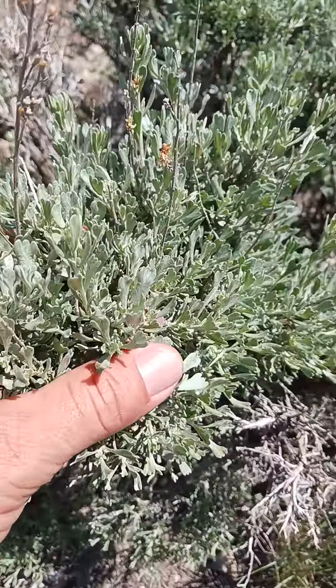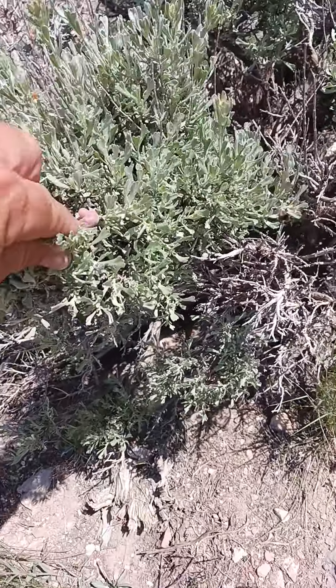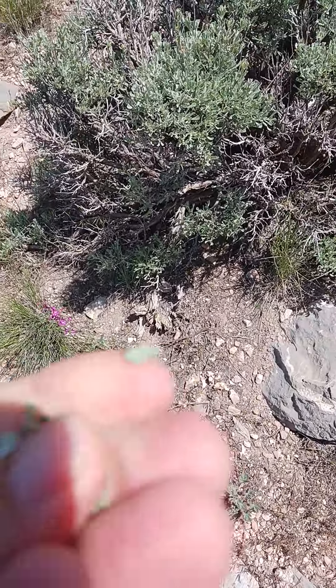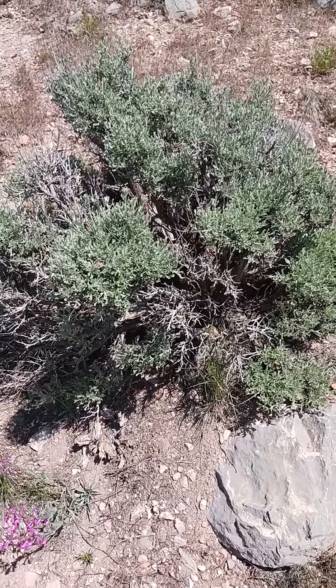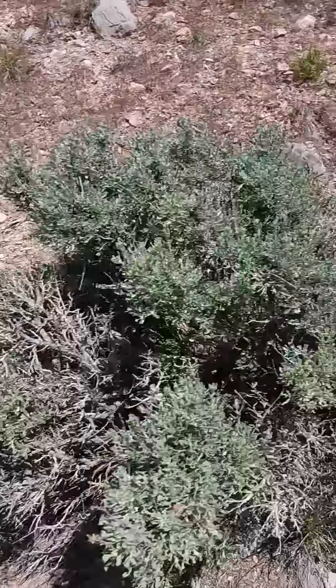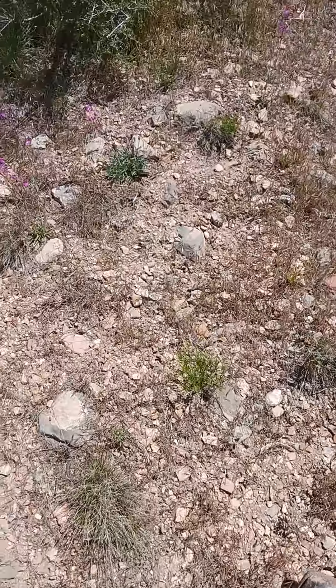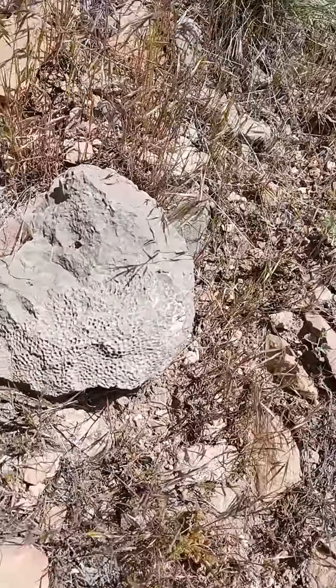Sage. If you take sage and break it up like this, rub it into the palm of your hand and sniff it — deep, deep breathe. Look at that rock, that's what I was looking at — look at this rock.